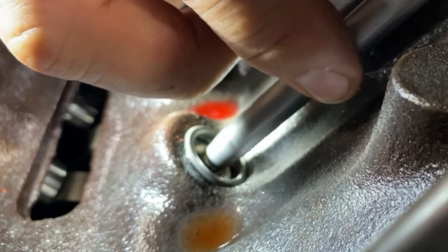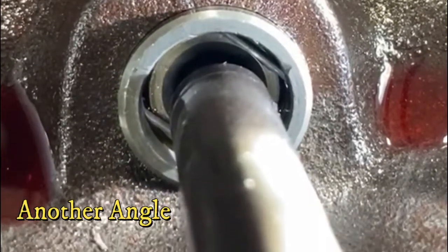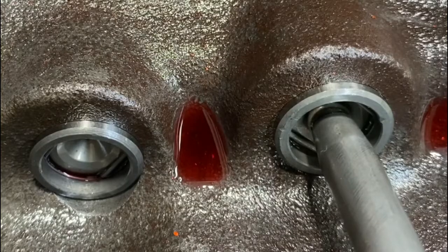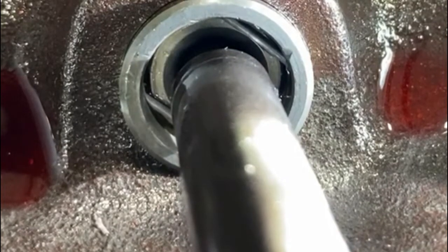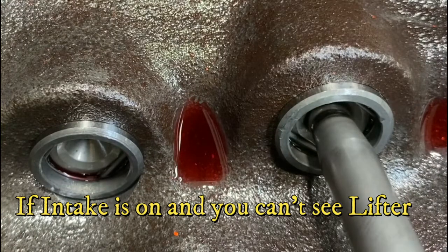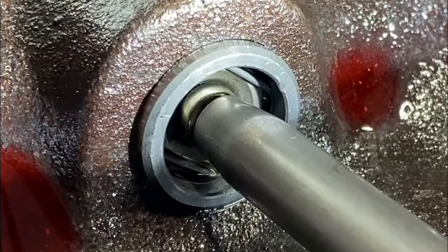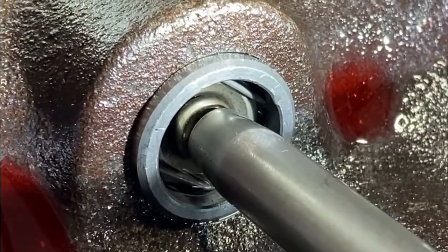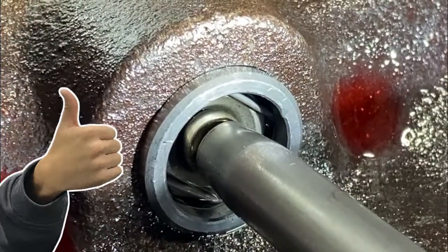That's zero lash. I'm adjusting number one intake until you just see the plunger cap move — see how it moved right there, just barely — and then back it off just a touch. That way we know we're at zero lash. I'm going to spin the push rod — you can see it spinning — just stopped spinning. I've got it at zero lash, and you can see when I just barely push down on the rocker it moves the pedal.